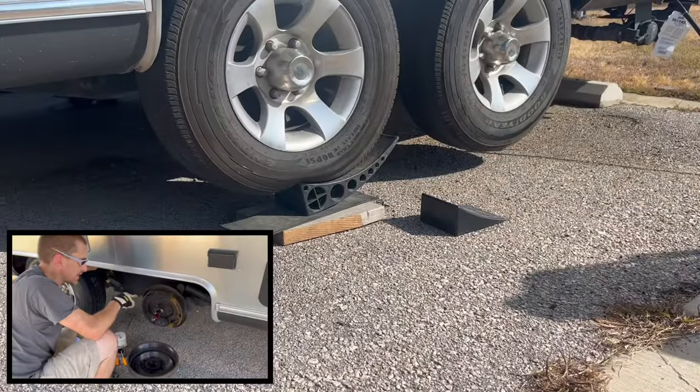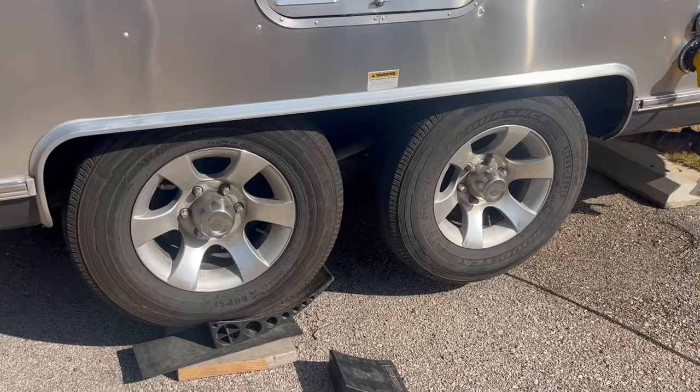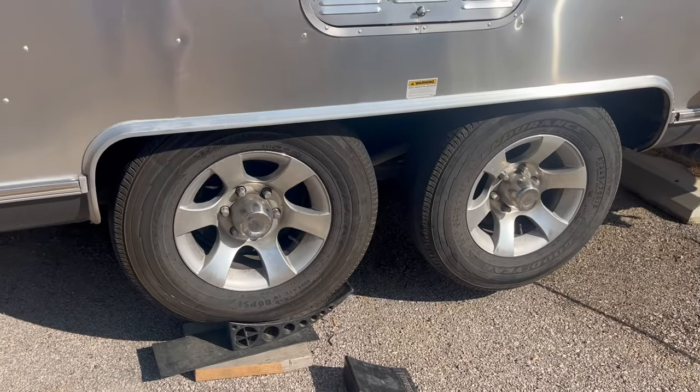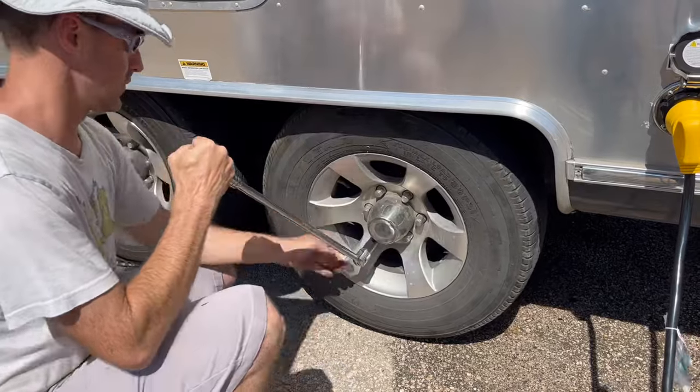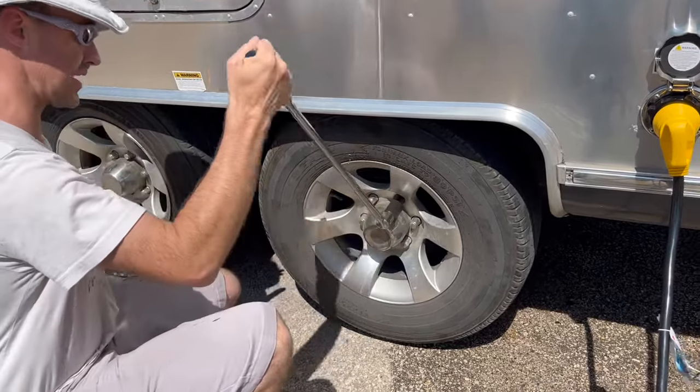The rust in here suggests that this brake has been doing nothing. We need to make sure all our running gear is up to snuff. We loosened the lug nuts before we actually got it up on the blocks to get this tire up.